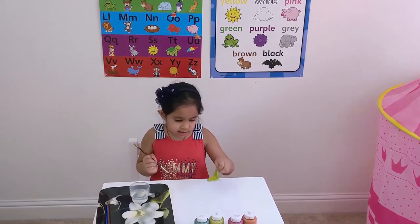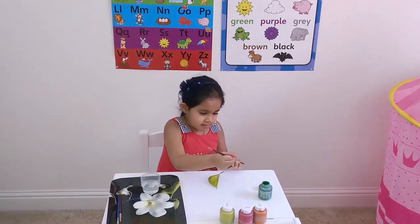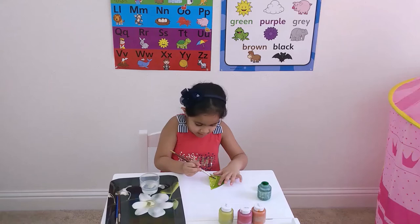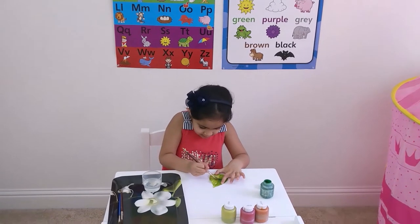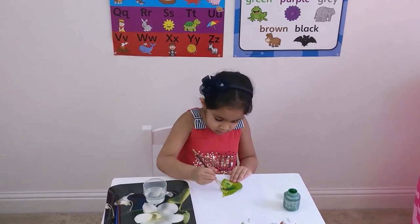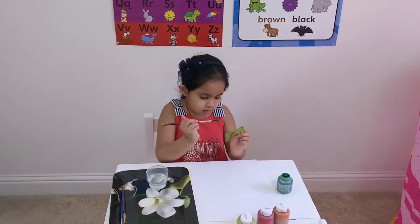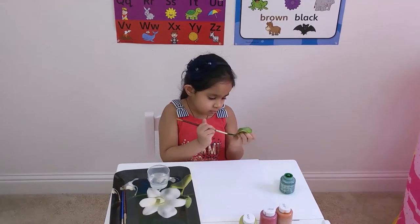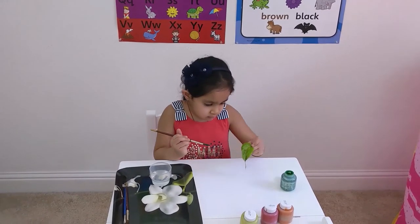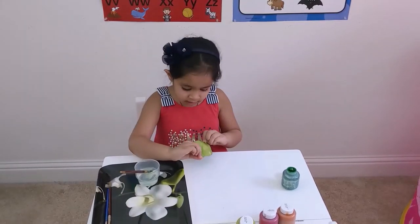For this we need a brush, a leaf, and some colors. Add the green paint, then the leaf and the paper.